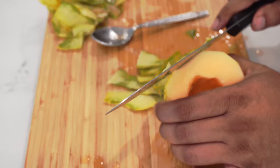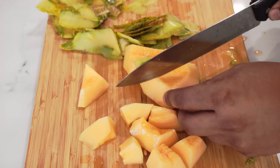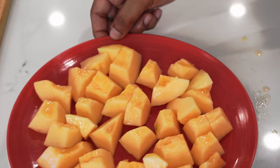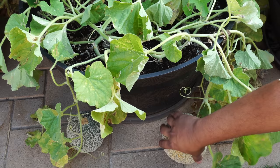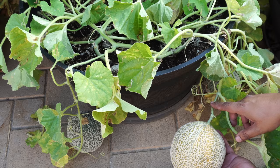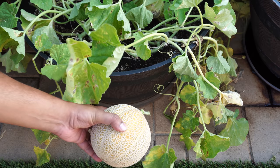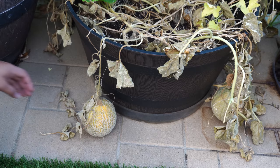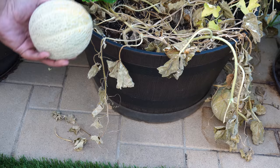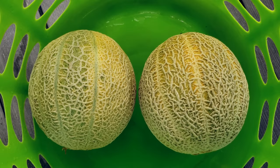Even if you harvest your cantaloupe earlier, you can keep it at room temperature for about 24 hours and it's supposed to make it even sweeter. We got many more cantaloupes from this plant — here's another one not completely ripe, but we're going to start harvesting these since they smell so good. You can also stop watering your cantaloupe plant to create even sweeter cantaloupes. All this was growing in just one whiskey barrel — it's really easy to grow them in containers.